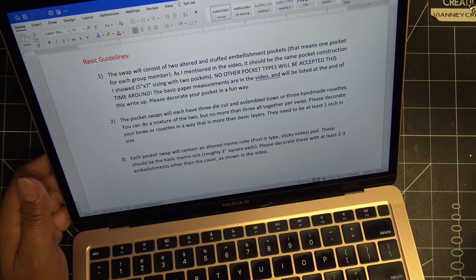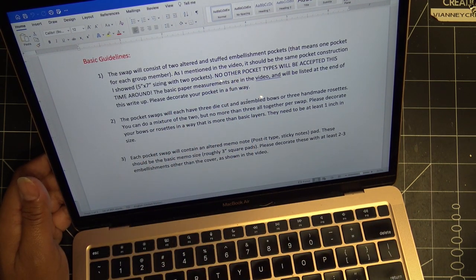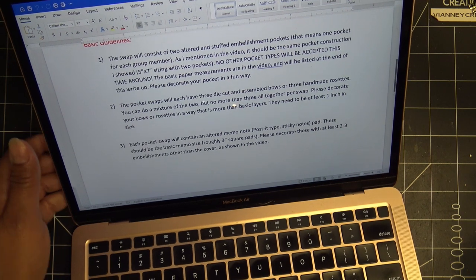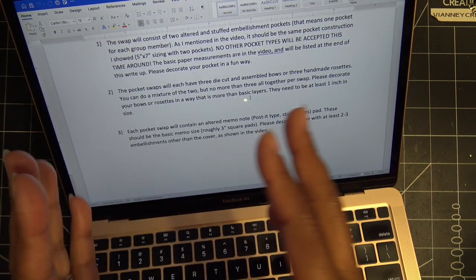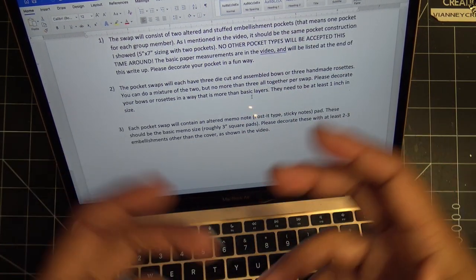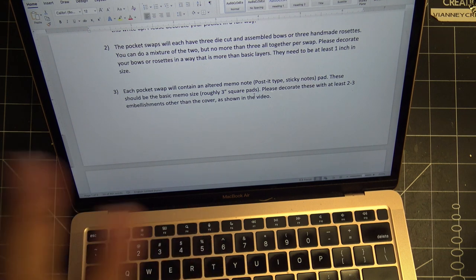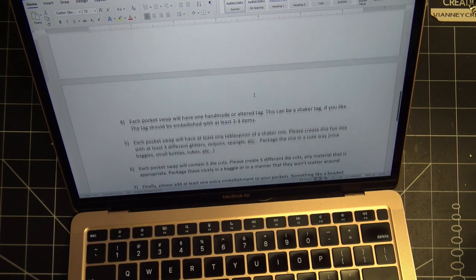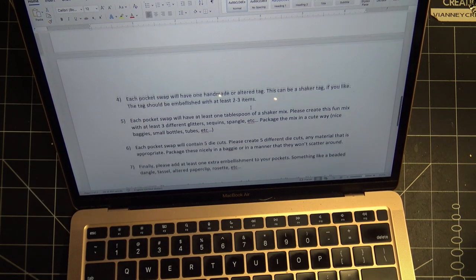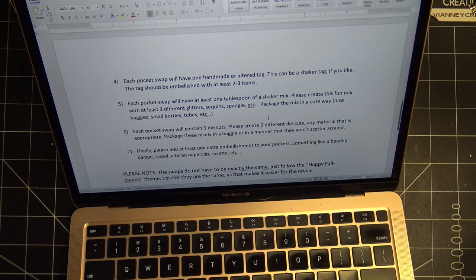I haven't seen any that weren't a little bit smashed if they didn't have some kind of support. Two altered and stuffed embellishment pockets — we're going to decorate the pocket of course — same sizing, same construction. This time around they'll each have three die-cut and assembled bows or three handmade rosettes. You need to package them so they're not flying around everywhere. Each pocket will have the altered memo notepad with at least two to three embellishments, and one handmade or altered tag with at least two or three embellishments.